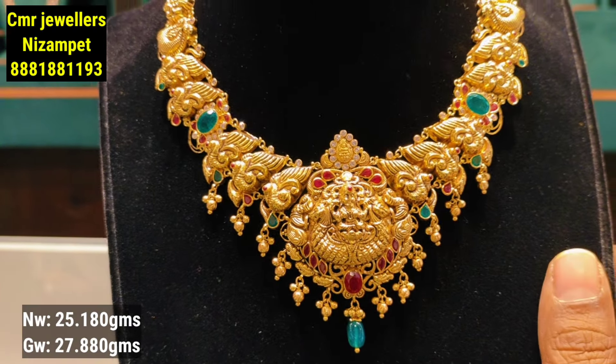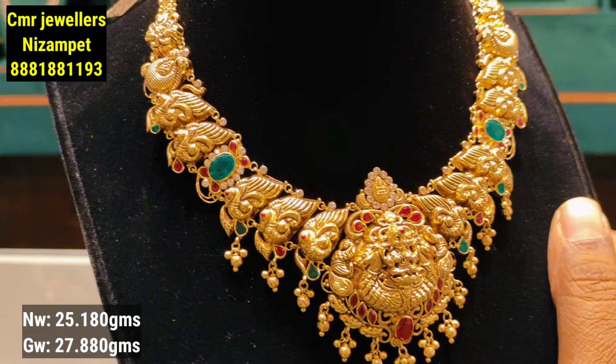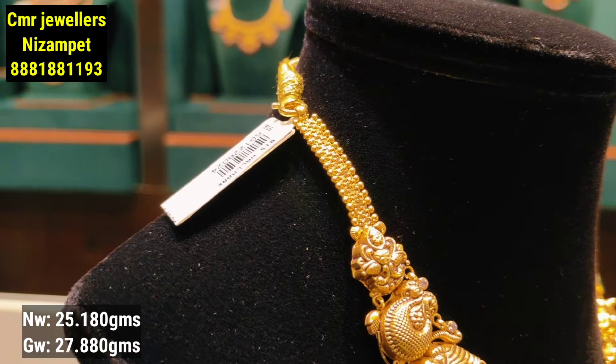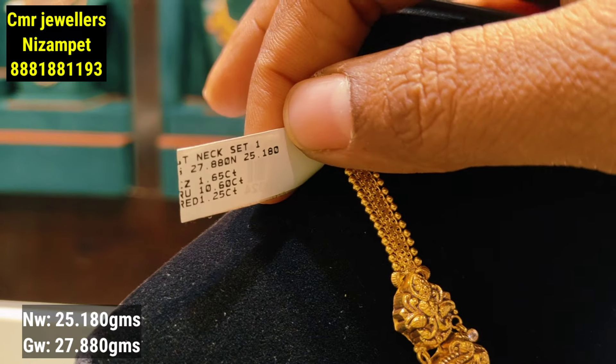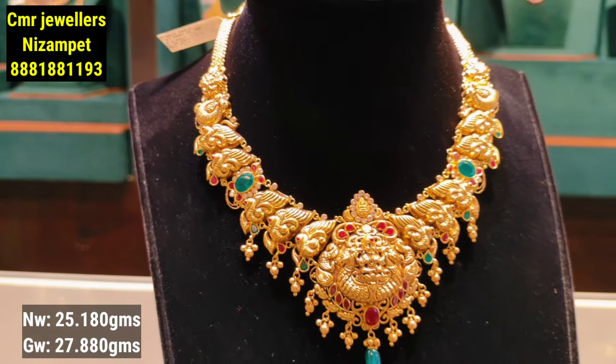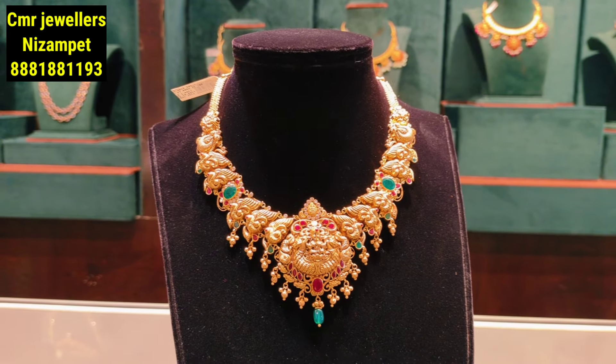This model features a double-pendant design in the center. You can also highlight the stone details. The peacock pattern is on the sides. This design is 25 grams of gold weight, with a gross weight of 27 grams including the gold balls hanging in the center.